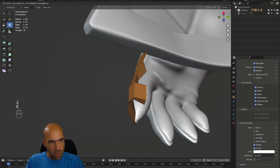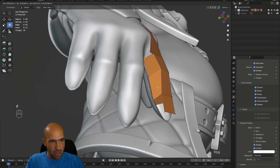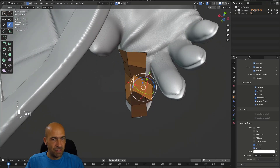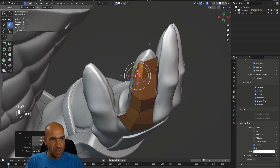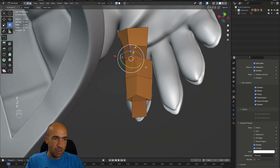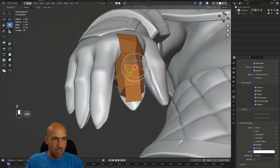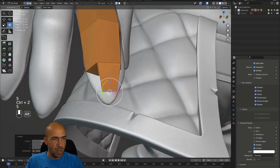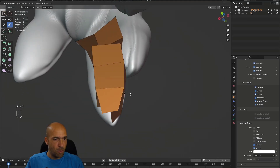I'll press E to extrude around the middle of the finger at the bottom, then press F to fill here, then select those and press F again. It has a lot of faces, not very clean, but we don't have much choice with so few polygons — it'll be a very low poly result. If we have something like this, we can select an edge at the bottom and press F to fill it. F is a pretty useful thing to have.